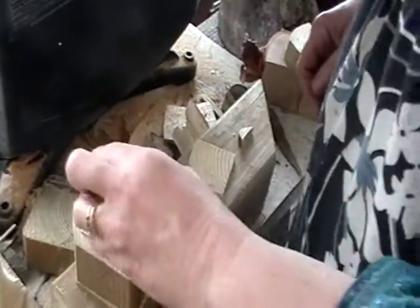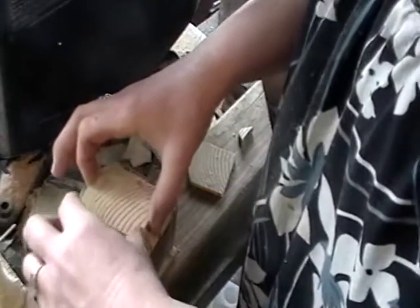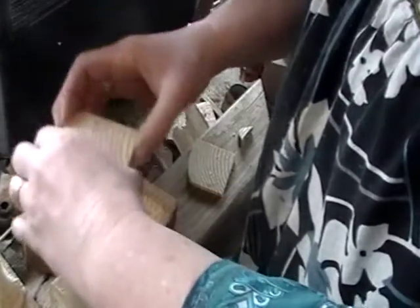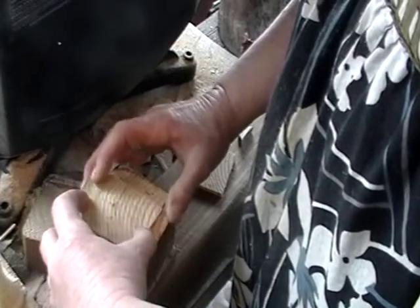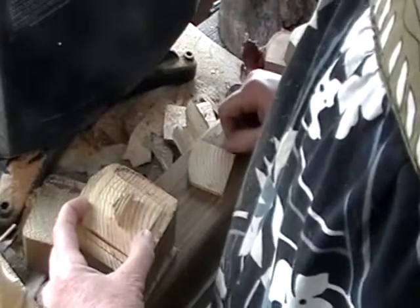I don't need this top of the drawer because the drawer has to be open. There — that should not have been cut off. So this will be the front of my drawer, and then this will be the handle.